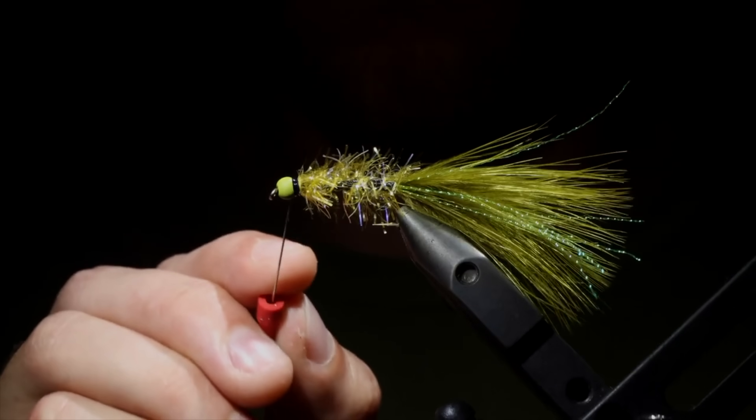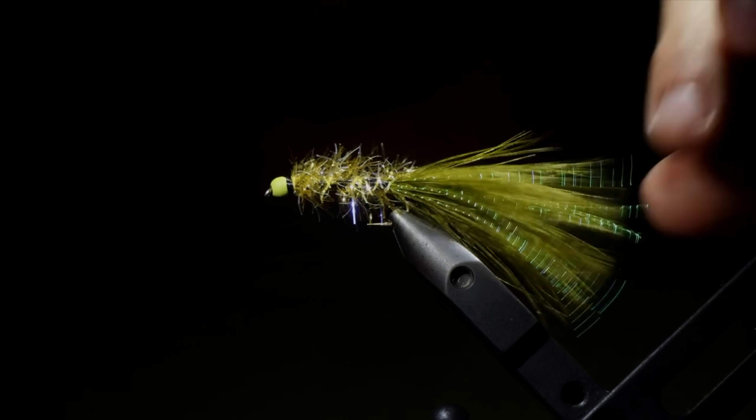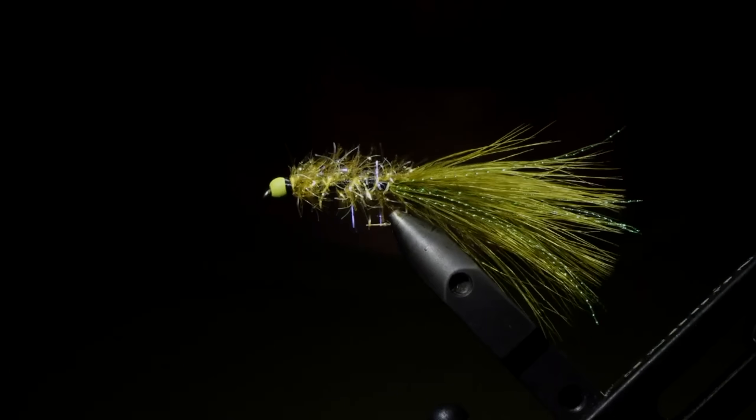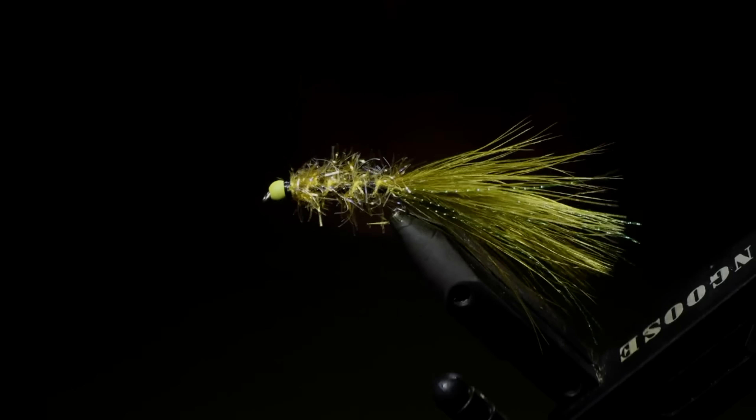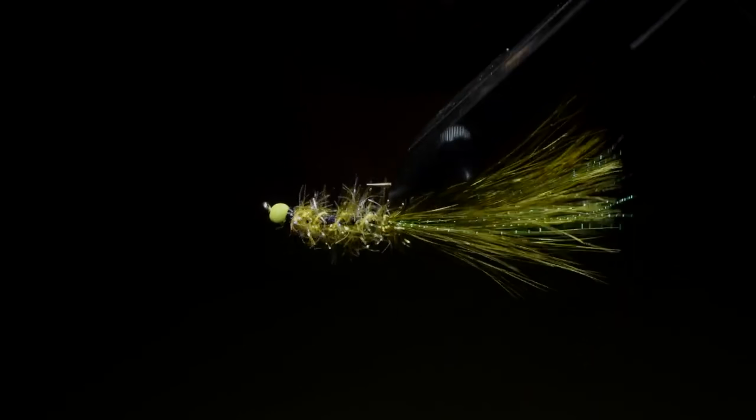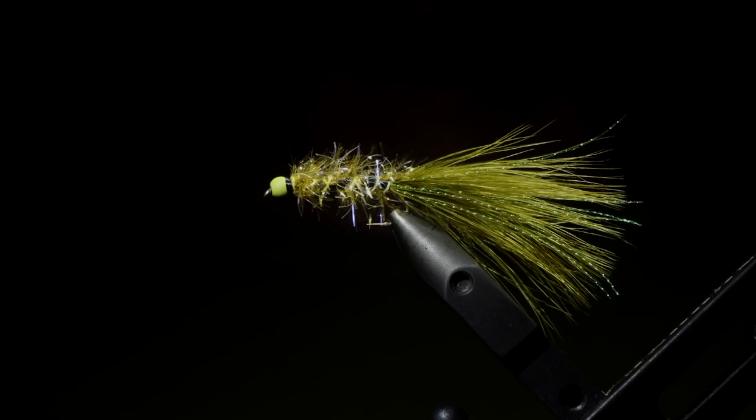This is my variation of a Golden Retriever. It's an excellent fly pattern that I have had a ton of luck with. If you're not a fly tyer and want to try this for yourself, you can go to my website linked down below, submit a custom order form, and I'd be happy to send some your way. Thanks for watching guys and good luck out on the water.